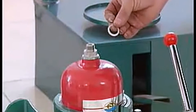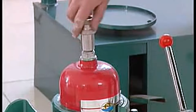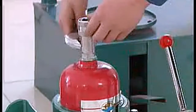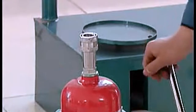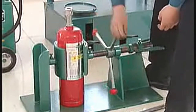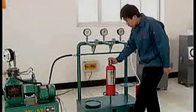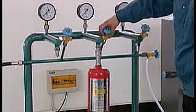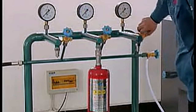Fix clipping tie-in. Add a luminous pad and tie it. Step on the foot control board, fix the fire extinguisher or fix the clipping tie-in in the test pressure stand, open control switch, close control switch of the other tie-in.